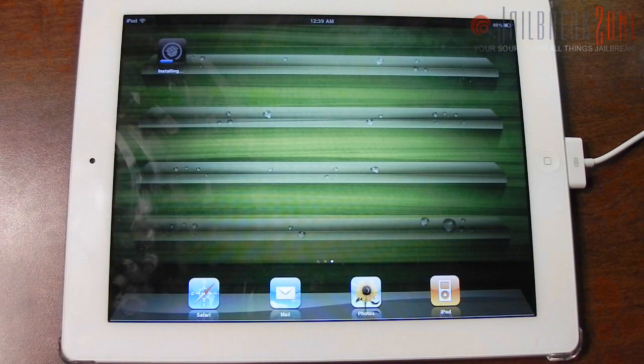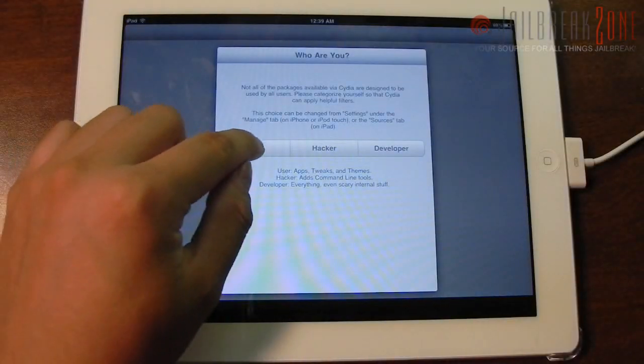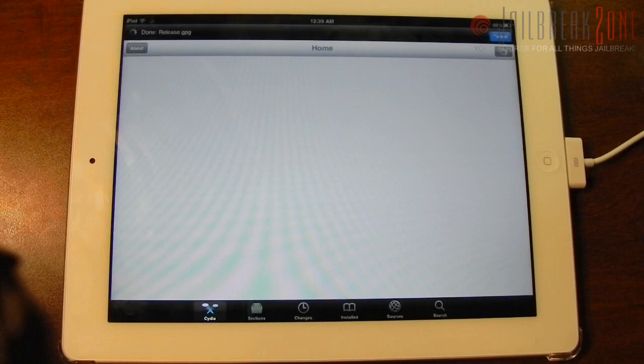Then Cydia will go ahead and install to your device, as you can see now, and it will go ahead and install the necessary files. And there it is — Cydia is now on your home screen. Tapping on it will bring up Cydia that everybody has known to love.